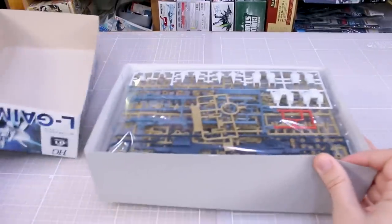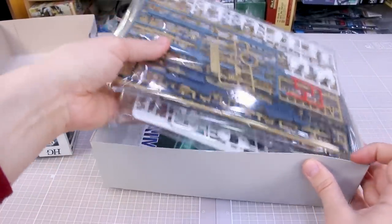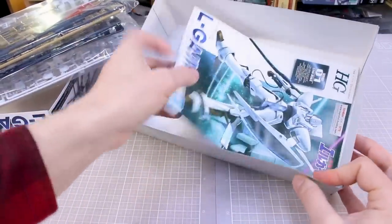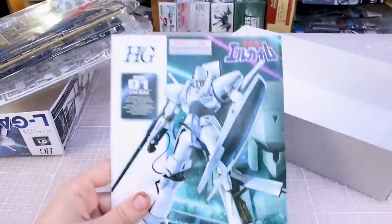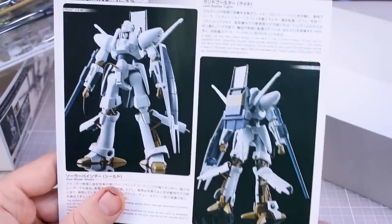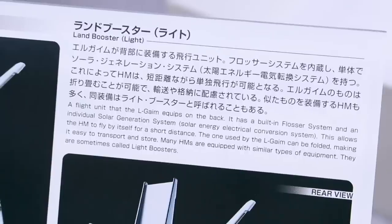The price for these is pretty standard for an HG kit. As I said, some of these runners will be new and some will be old - we'll take a look at all those in just a minute. Let's go ahead and take a look at the manual here first. On the front we just got the box art, and on the back it looks like photographs of the kit.